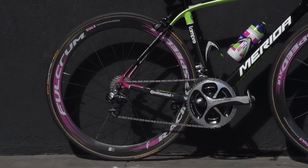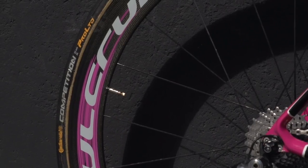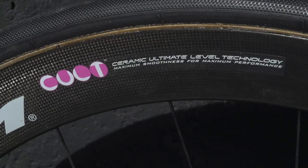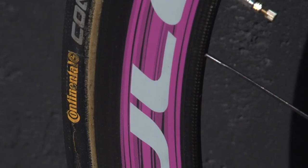When we saw Scarponi's bike, he had Fulcrum Racing Speed XLR wheels with Continental Competition 22mm tubulars, going against the current trend for wider 25mm tyres in the pro peloton. Lampre Merida use Fulcrum wheels and are the only Shimano sponsored team to do so.